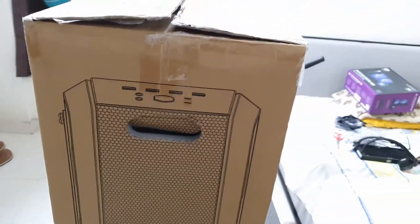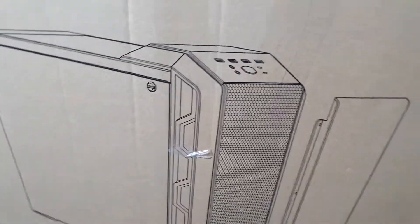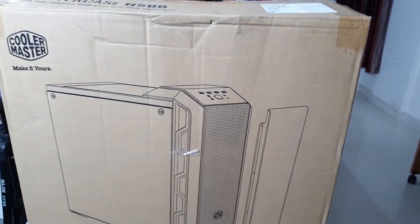Welcome back to Artec. Today we're going to review the trusty Cooler Master H500 case and explore the ideal CPU radiator placement option.